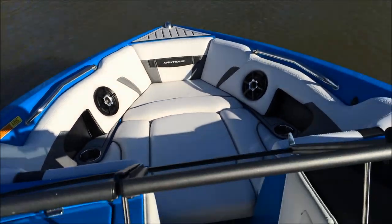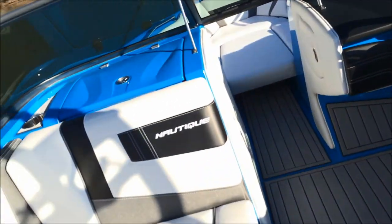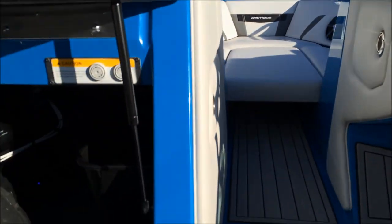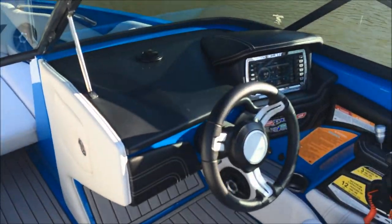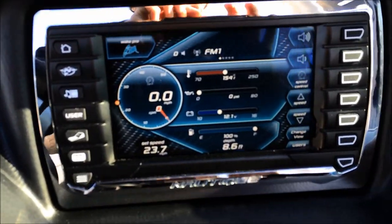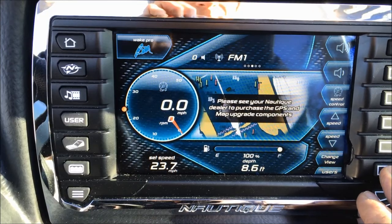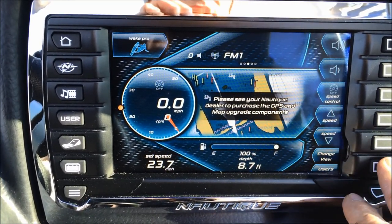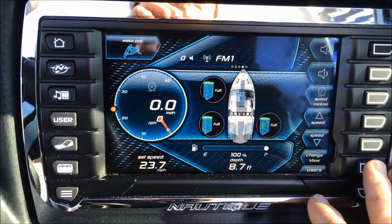This boat has bow speakers because we've optioned the level 2 sound system, which gets you the 10-inch subwoofer right behind the driver seat, coupled with an additional amp — so 2 amps, 2 batteries. There's also a trash can and a cooler, all underneath the port side seat. The link screen shows hours, air temp, and water temp. You can upgrade it to include a GPS and cruise control feature — it has cruise control on it now, but you can upgrade to the GPS feature.